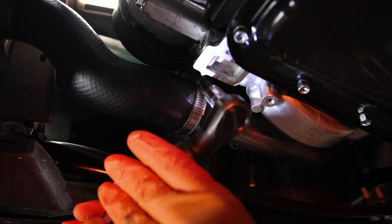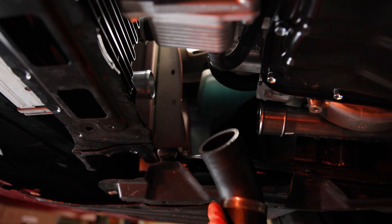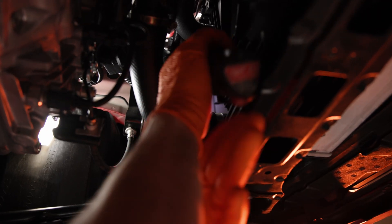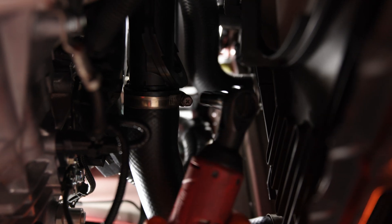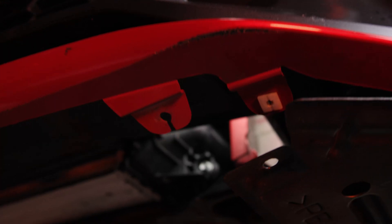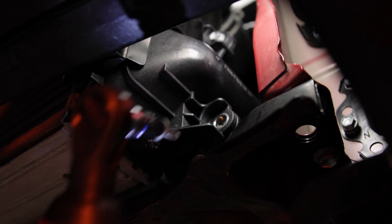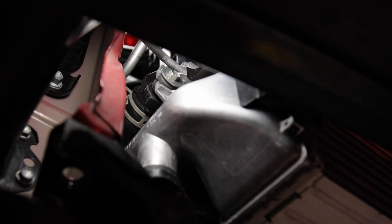Next, remove the hot side intercooler hose by loosening the two hose clamps with a 10mm socket. Then move over to the driver side and repeat this process. On the driver side front corner, remove the two 10mm bolts securing the intercooler. Then move over to the 10mm bolt securing the passenger side of the intercooler.